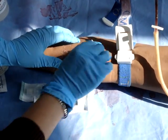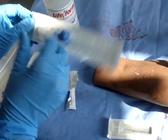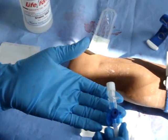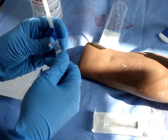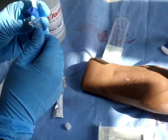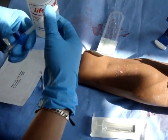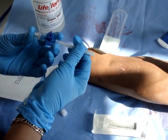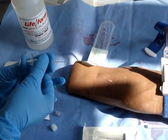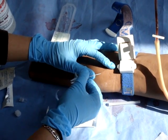Prepare the cannula. Hold the cannula firmly in your hands, remove the white end and the clear plastic end, then hold and pull off the white lid. Insert the cannula at a 45-degree angle to the vein, stabilising the vein with bevel side up.